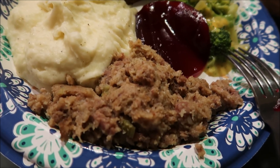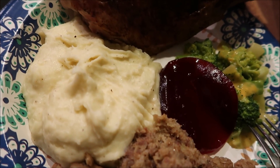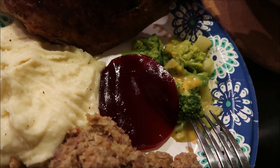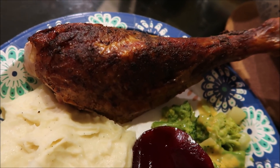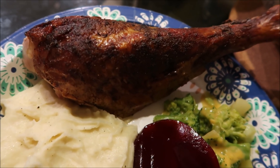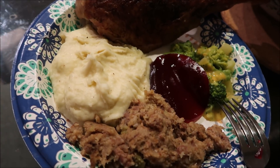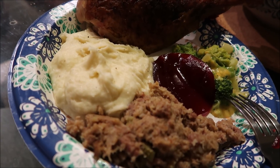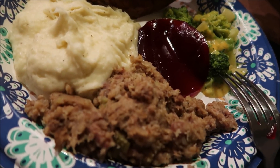If you saw my stuffing video, then you've already seen this plate. But this was the result of me sharing my sausage stuffing. The stuffing is so good. I stuffed it inside of the turkey, and that is the turkey leg. I am a dark meat girl, so I made sure to have that alongside my stuffing with some mashed potatoes and broccoli and cheese, and had to have cranberry sauce with it. Absolutely delicious — this sausage stuffing is my favorite recipe. It is super simple, super easy, absolutely delicious, and I am already ready for fall.